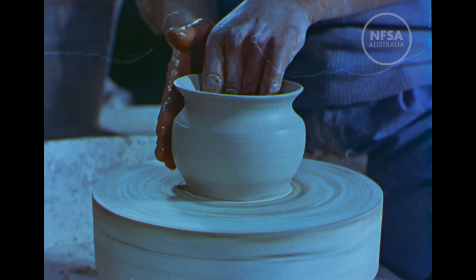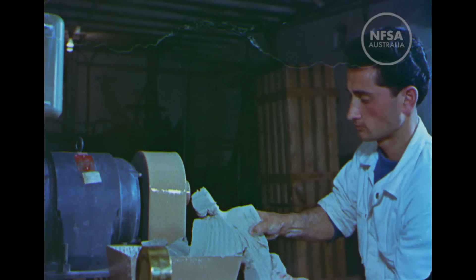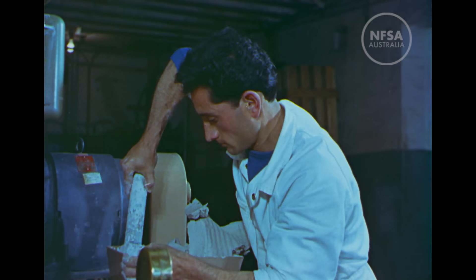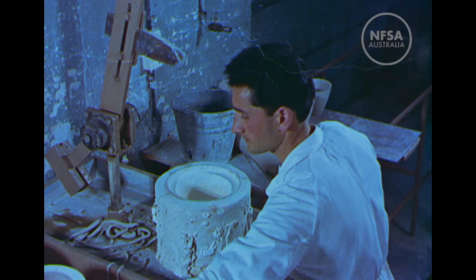In comparison, working on the potter's wheel looks easy. But at this Sydney factory, even the hard physical work has been made easy with the introduction of this mechanical vacuum press.